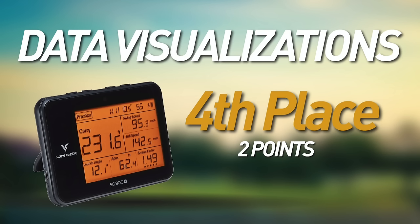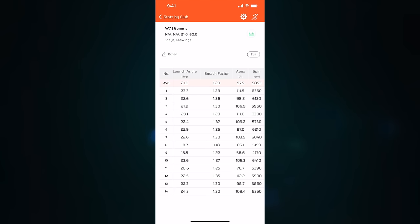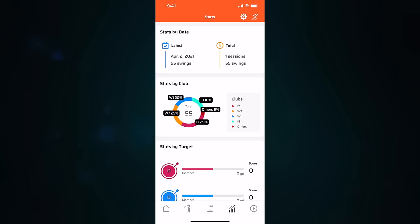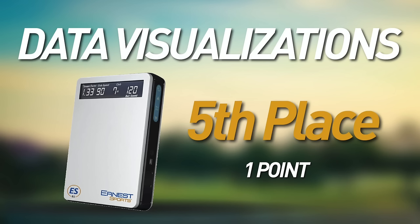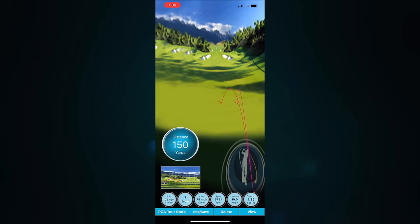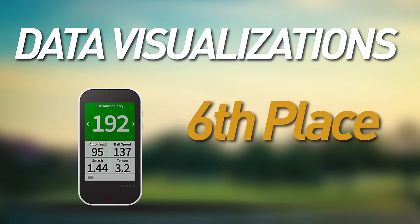In fourth place is the SwingCaddy SC300i — the app could use improvement, but it does give you information on screen at a glance during sessions which is nice. Fifth is the ESB1 from Ernest Sports — the visualizations are poor, not laid out well, graphics aren't great, and it's strange seeing where your ball landed on the range. In last place is the Garmin G80, which doesn't have a dedicated app, no real way to compile data over time, and no way to input clubs and track what you're hitting — what you see is what you get on screen.